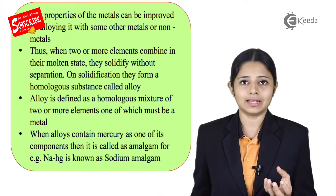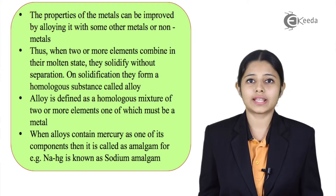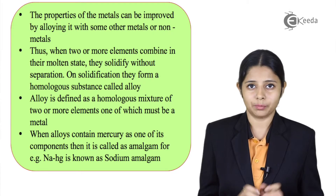If a molten metal is mixed with mercury, then that alloy is known as an amalgam. For example, Na and Hg — where Na is sodium and Hg is mercury — this is known as a sodium amalgam.